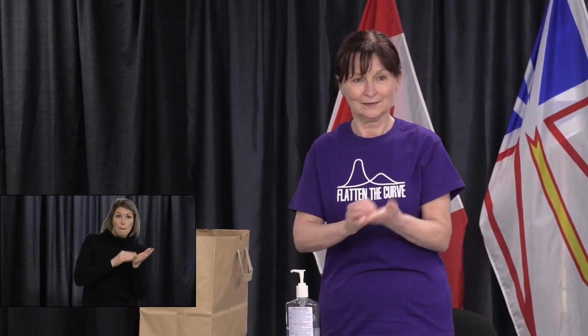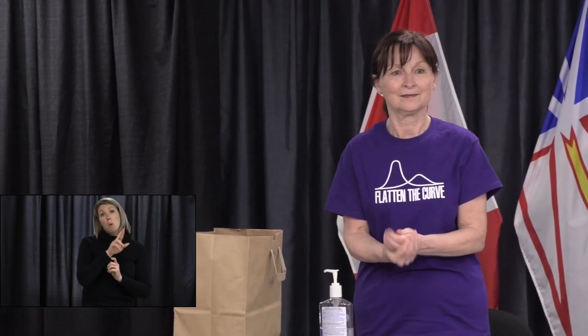As the Premier said, we have enlisted the help of Brenda Earls, an infection prevention and control registered nurse specialist and a valued member of our public health team at the Department of Health and Community Services. Before you put on your cloth mask, make sure you clean your hands either with soap and water for 20 seconds, or you can use an alcohol-based hand sanitizer as Brenda is doing.